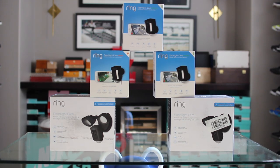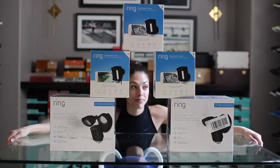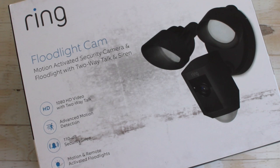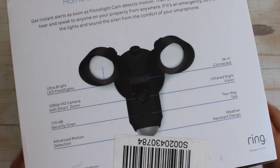I'm going to be showing you how to install their floodlight and then two of their spotlight cameras. One will be battery operated and one will be a plug-in. I'm going to be showing you how to install the floodlight first, which is the one that is wired to an existing floodlight junction box in your house.